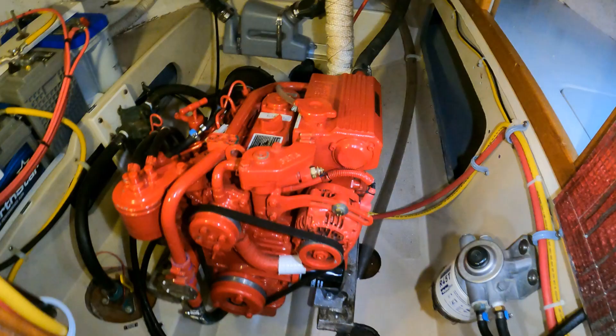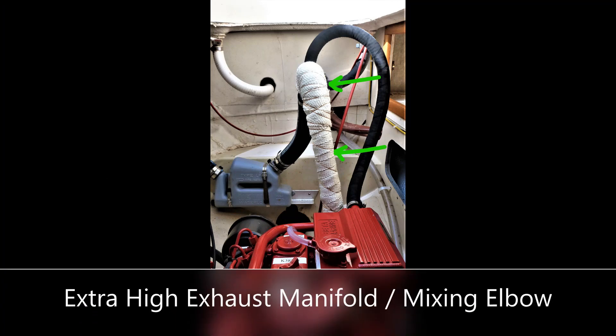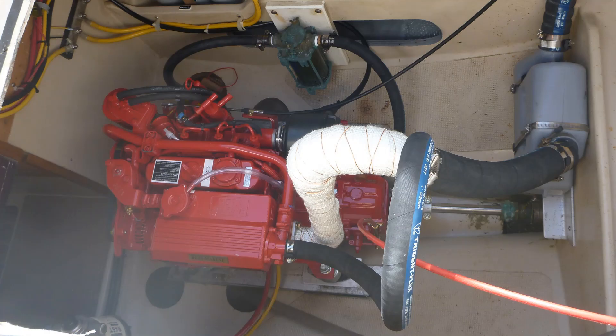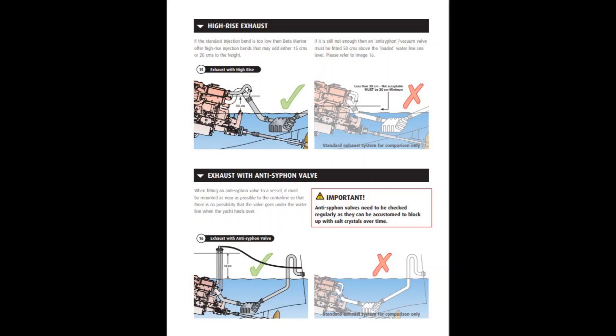The West Sail 28, like many sailboats, has its engine mounted below the waterline. As a result, it is necessary to have an extra-high exhaust manifold and mixing elbow. It is recommended that the exhaust manifold and mixing elbow extend at least one foot above the vessel's waterline.